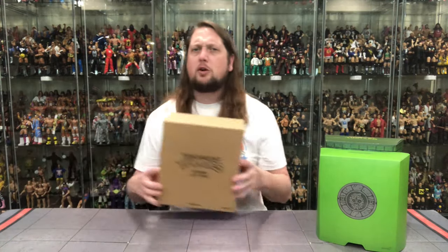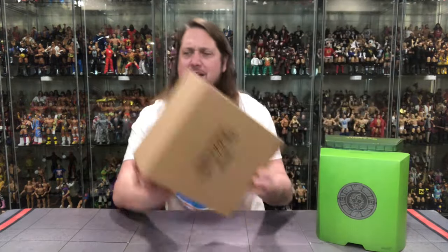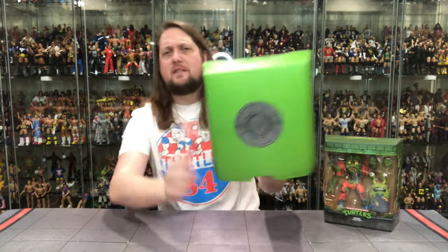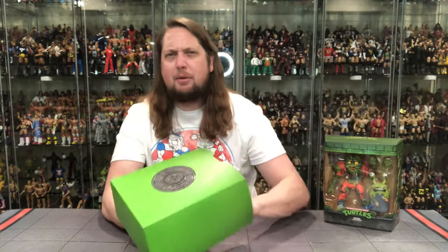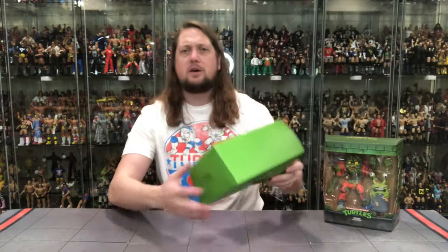We get the old cardboard box mailer — we don't get this anymore, but we used to. And there it goes. Then, of course, there's a slipcase cover on these. We've got the manhole cover. There's old Muck Man looking like a Muck Man could look. Guy with a heart of gold — almost like a young Toxic Avenger in some ways. Classic Turtle logo as well.